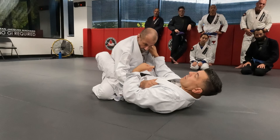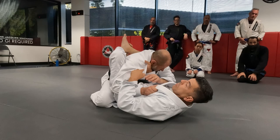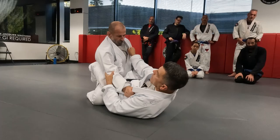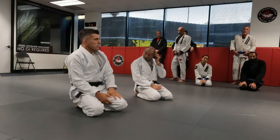More often than not, most people start with a collar-sleeve guard and try to climb the legs up and break their opponent down, only for the opponent to explode out — and that's when you need to make the switch. To answer your question: sure, you can use the opposite side. No wrong option here.